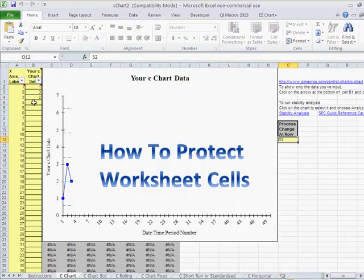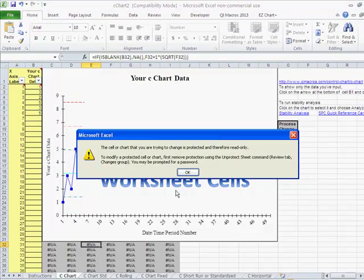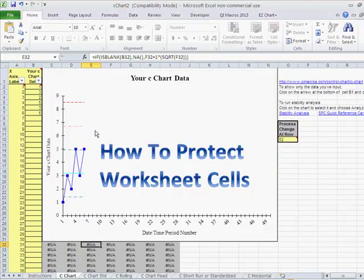Now that's going to allow us to put in more data in the unlocked areas, but it's not going to allow us to do anything to the protected cells — it will show them as protected. That's a great way to protect cells in a worksheet so that people can't make mistakes and mess up your worksheet.